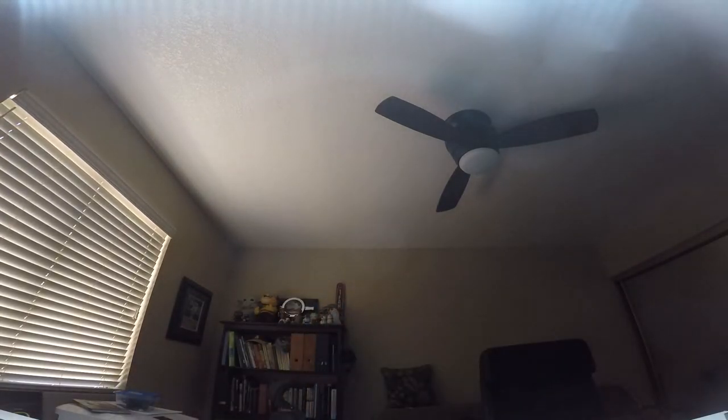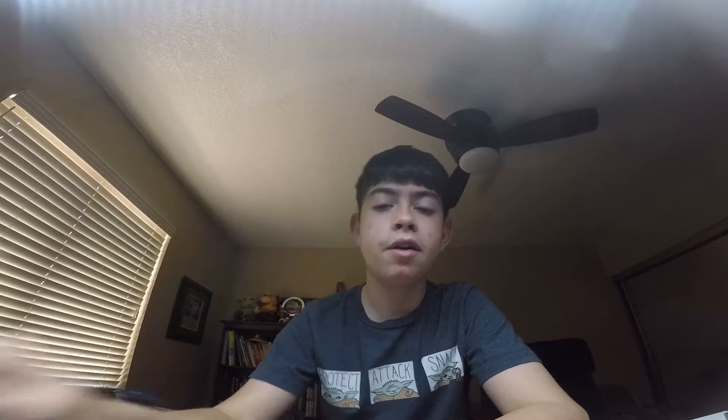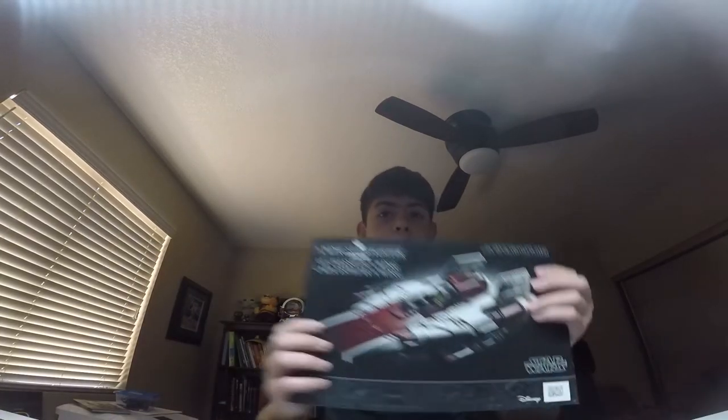It's the miniature A-wing from the Lego advent calendar! It took me about three months to do it. Just kidding — I got the big A-wing set. Yeah, it took me about three months to build.